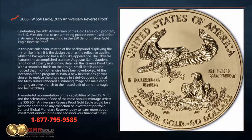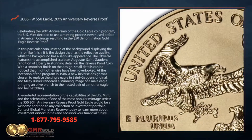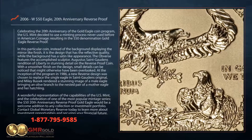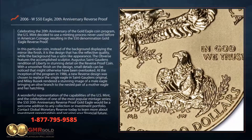At the inception of the program in 1986, a new reverse design was chosen to replace the single eagle in St. Gaudens' original, and Miley Busiek rendered a stunning image of a male eagle bringing an olive branch to the nested pair of a mother eagle and her hatchling.